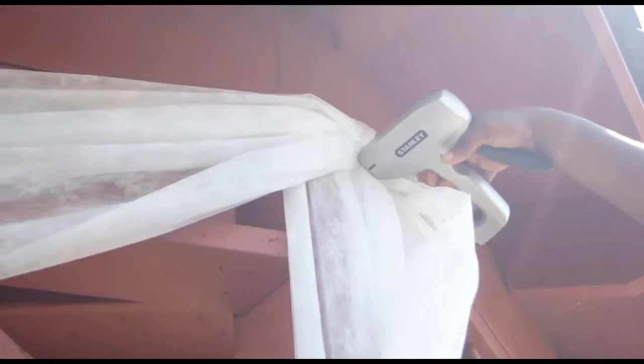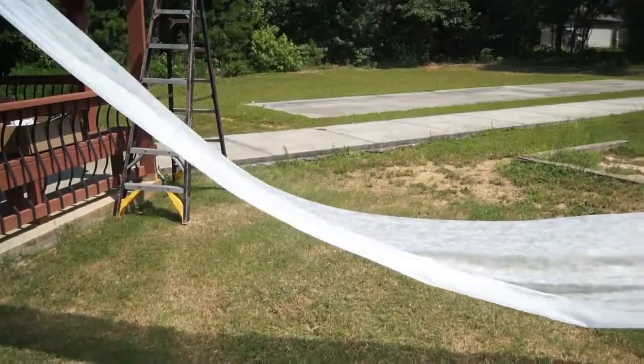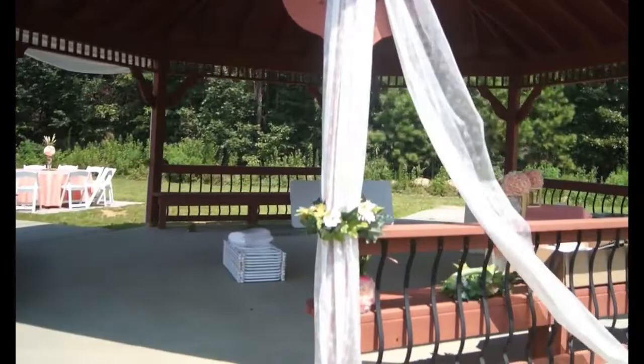Remember to be clean and neat, like folded sheets. Do your best to make it like a mystery, so that when they ask who decorated your gazebo, you can say — that would be me.